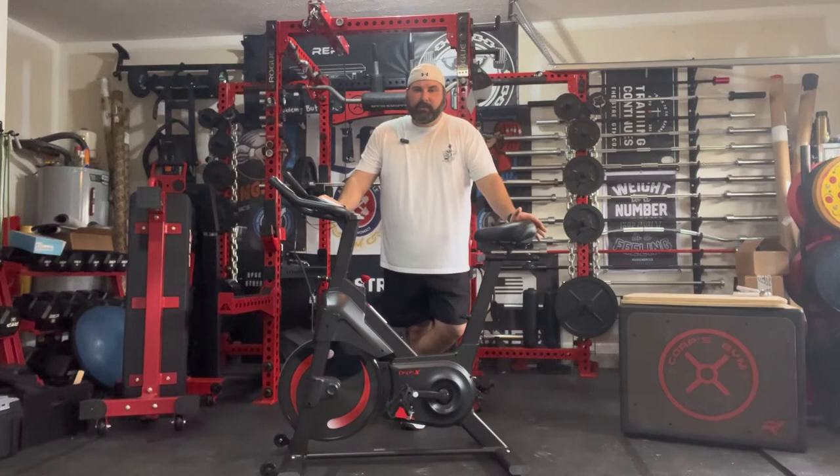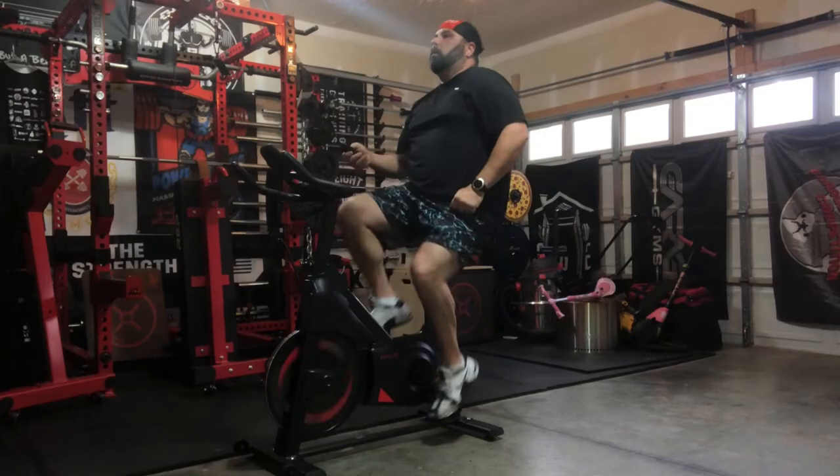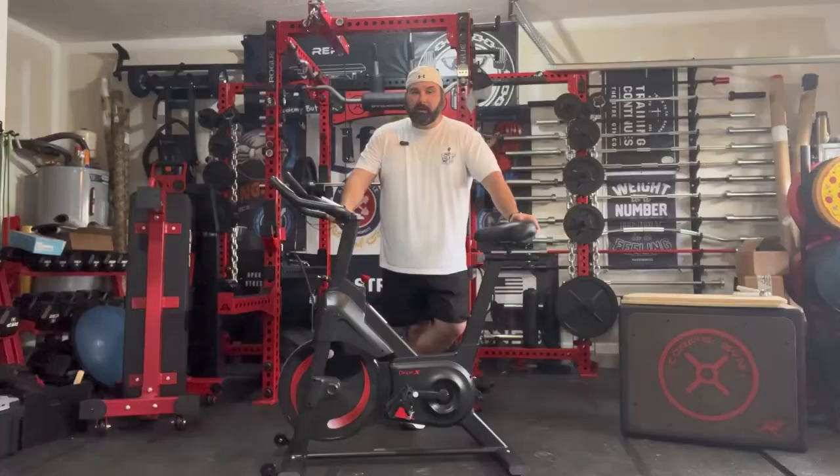I've got at least 10 rides on this bike. Seven or eight of them were HIIT rides — 20 to 30 minutes, high impact, going fast. I had one medium ride of about 10 miles, and one long ride of about 23 miles at a moderate pace — no full hill sprints, just put on a show on TV and got it done in about an hour. I'm about 275 to 280 pounds during powerlifting season, so I brought this in to start adding cardio and lean out for the summer.